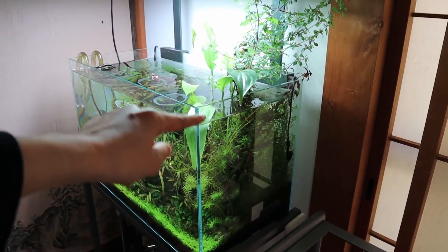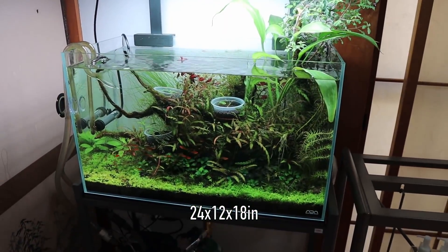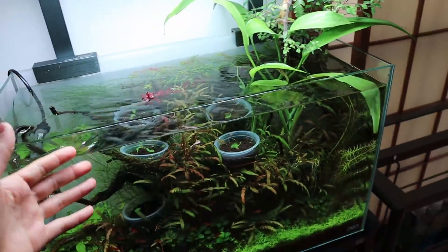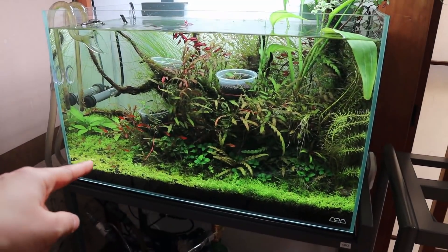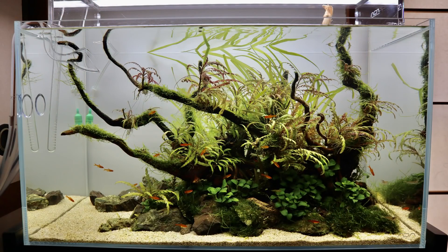The dimensions are 60 centimeters side to side, 30 centimeters front to back, and 36 centimeters tall, so this is a nice two-foot aquarium. I've been running it for just over a year now and it has been a really fun tank to work with. Some of you may remember that this tank started off with a sand foreground.